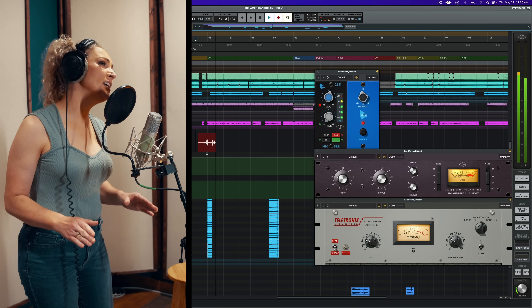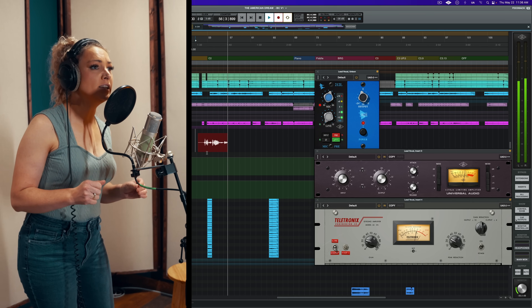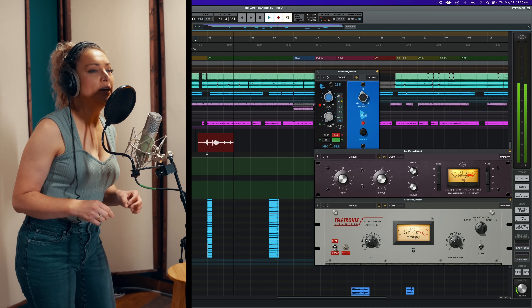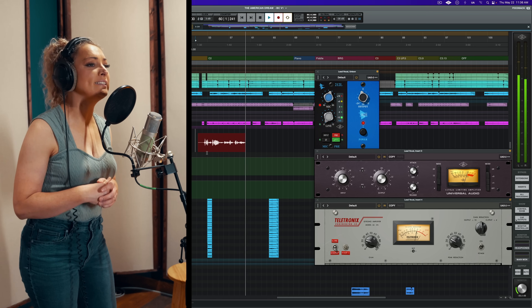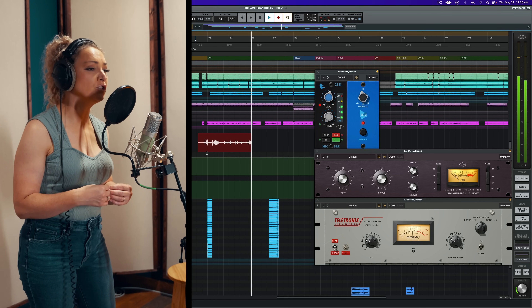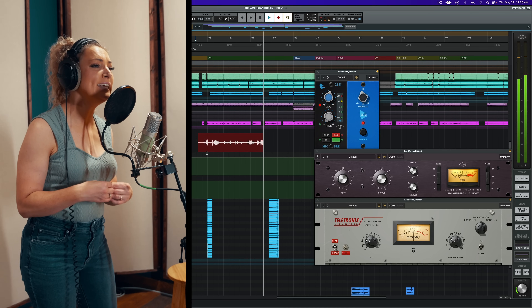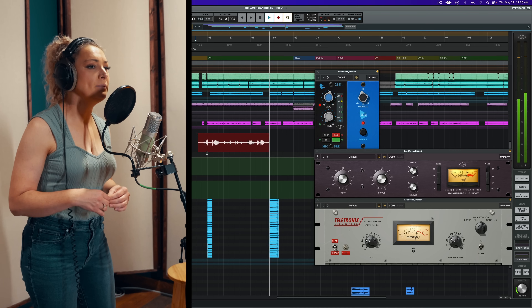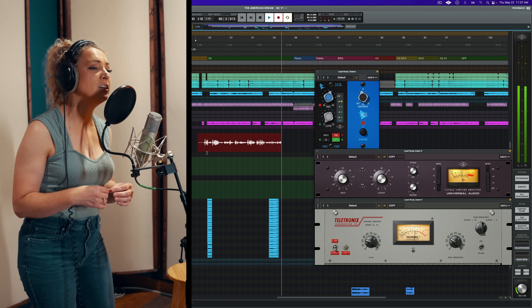Recording the lead vocal performance: "Living in the American Dream. Ain't nowhere I'd rather be. Donuts and sweet iced tea. Nobody counting the calories. Got everything we almost need. In this triple-wide reality. You and me, baby, and the baby makes three. Living in the American Dream."